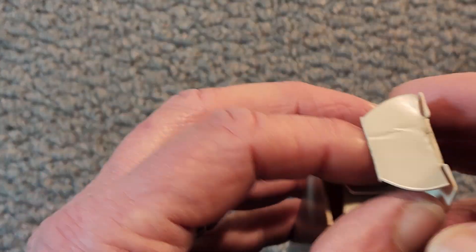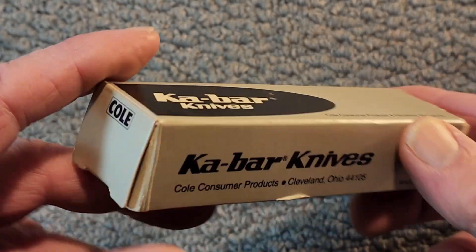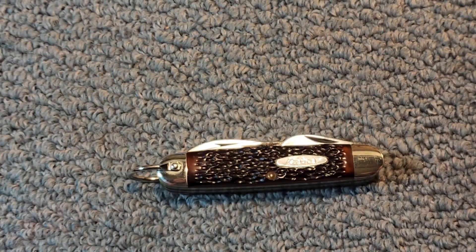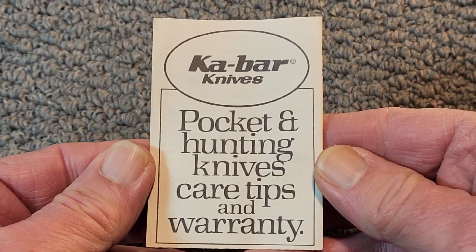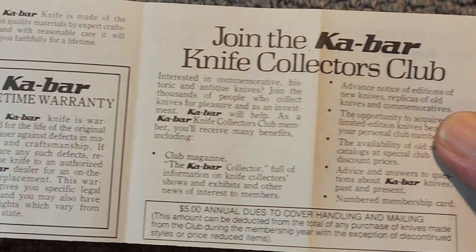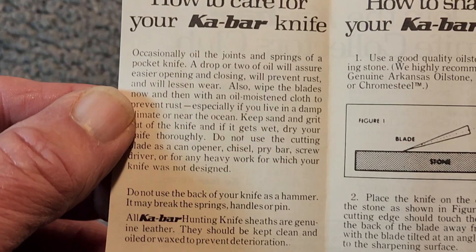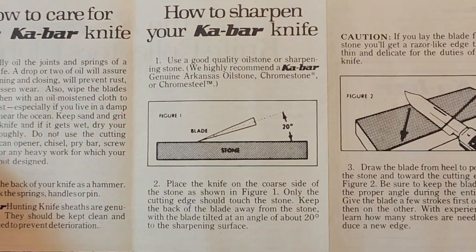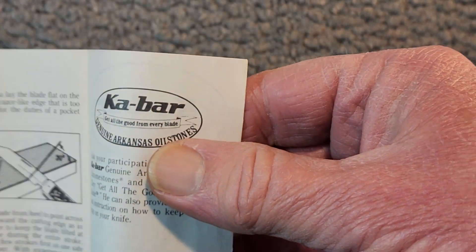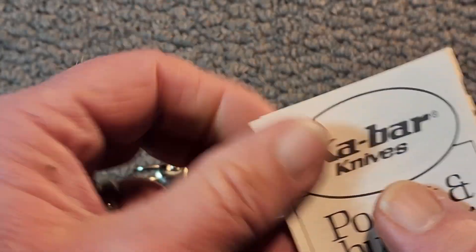I do have the box for it. This knife was manufactured while K-Bar was owned by Coal National — you can see Cleveland, Ohio on there. And here's the box. Inside the box we have some paperwork. You can pause it and read it if you'd like. There's the warranty, some information on the Collectors Club, how to care for your K-Bar knife, how to sharpen it, and some information on their Arkansas Oilstones. Pretty cool — got the box and the paperwork along with this knife.